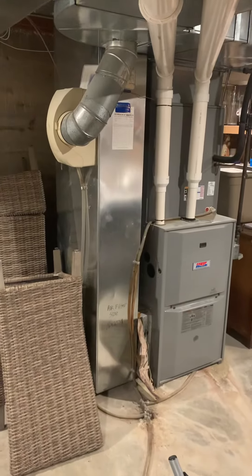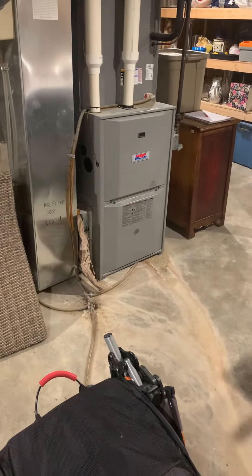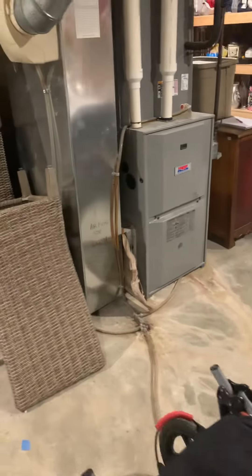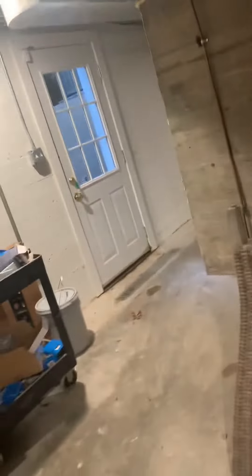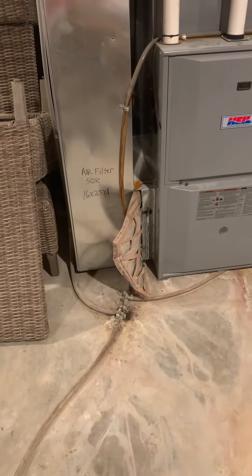The return drop is 12 by 24, and we got a 1-inch filter here, so we need to look at redoing this. We're going to put a patch on here and then recut this in. We could probably just go 10 by 25, which would give us room to put in our 5-inch filter.